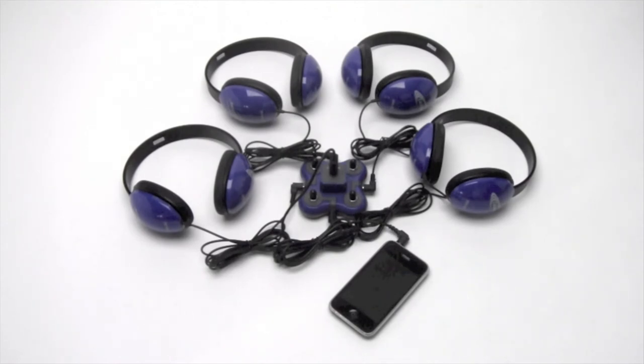For more information on the Listening First Centers, visit our website at califone.com or consult your authorized Califone reseller.